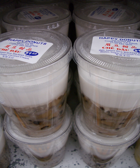Chè sen, made from thin vermicelli and jasmine-flavored syrup. Chè hạt sen, made from lotus seeds. Chè sen trần. Chè sen dừa, made from lotus seeds and coconut water. Chè củ sen, made from lotus tubers. Chè mã thầy or chè củ năng, made from water chestnuts.